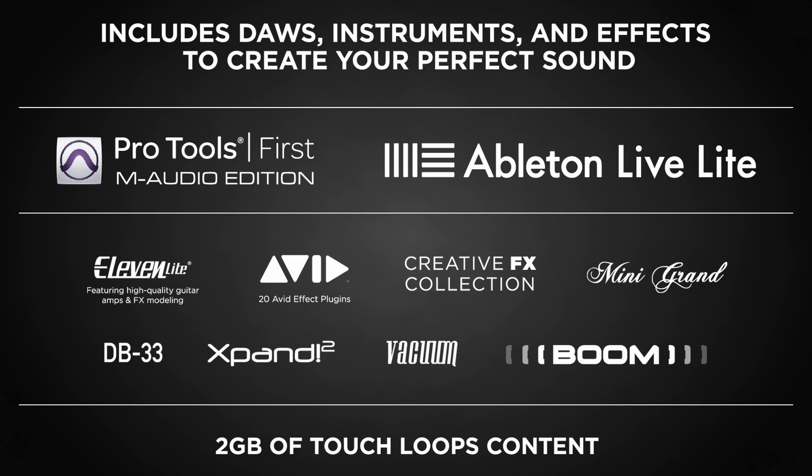Whether it's guitar tone, reverb, or delays, it's all in here. A lot of interfaces, especially older generation ones, require software to run, but not this one. You don't need any software to get this interface to work. All you need to do is plug it into your Mac or PC and you're ready to go. And here's the diagram of how it works.